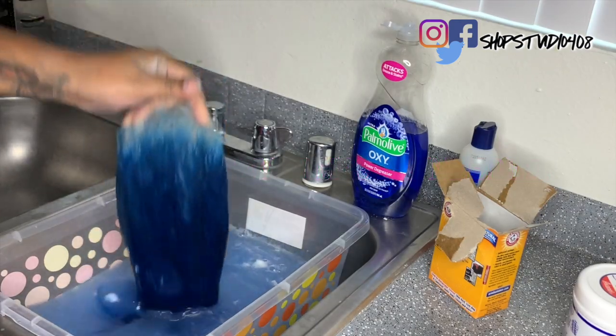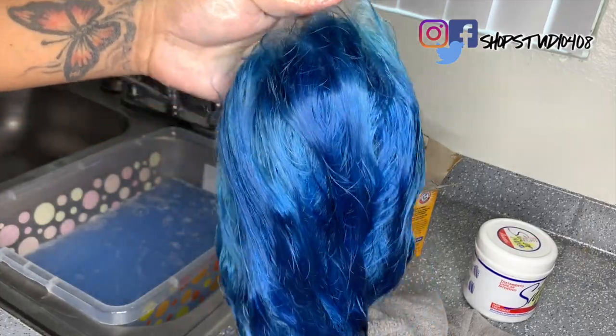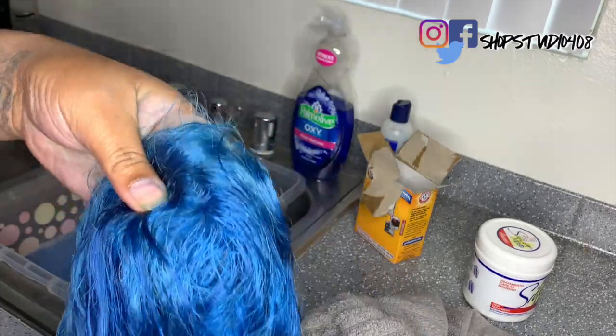I did soak it a few more times in between this clip. I just want to show you guys the difference — I know it doesn't look like much, but side by side you can definitely tell how much color came out of this unit.